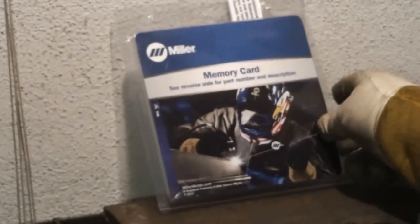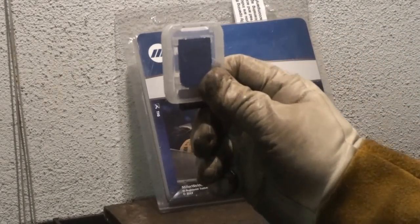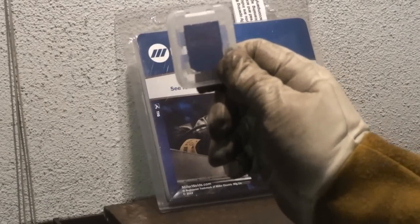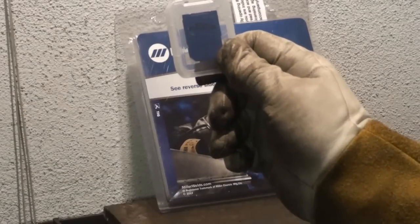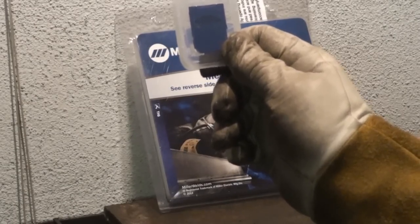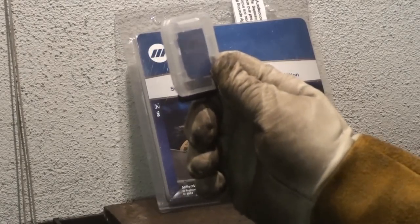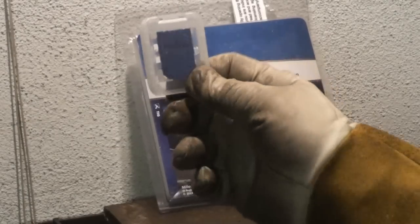I'm going to be placing this SD card into the SD card slot on the TIG welder. What this card allows me to do is expand the high frequency range on the machine. It's going to be adjustable from 60 Hz to 150 Hz. The machine comes standard with 100 Hz programmed from the factory.